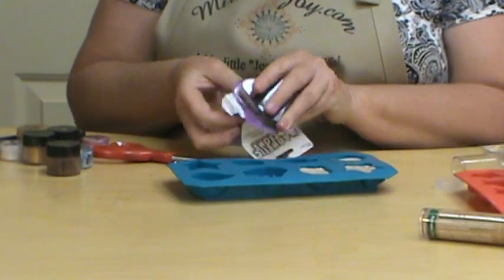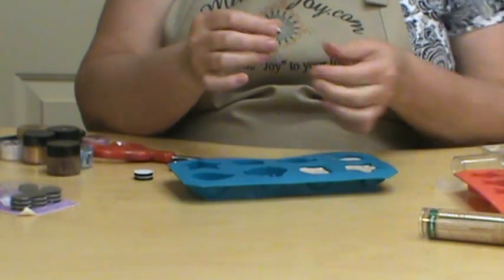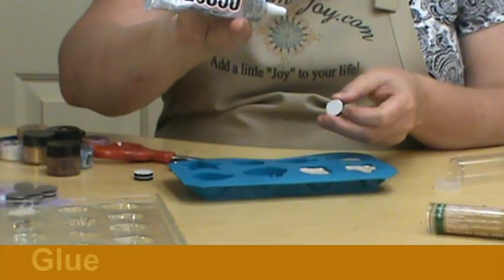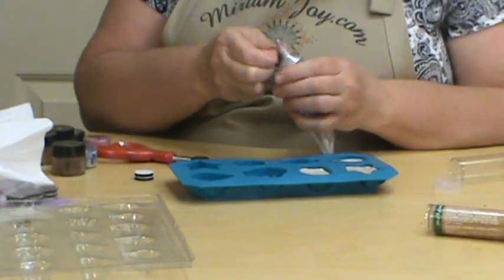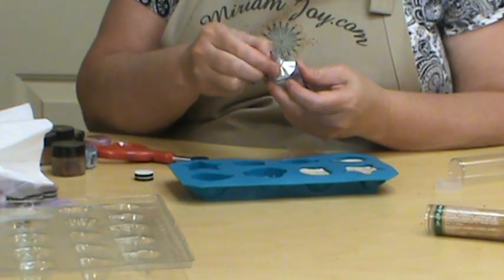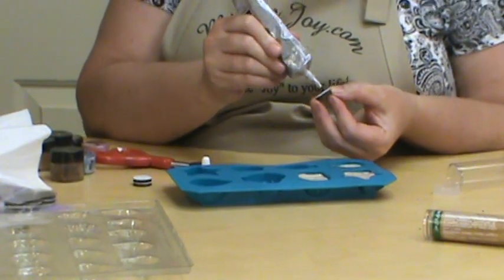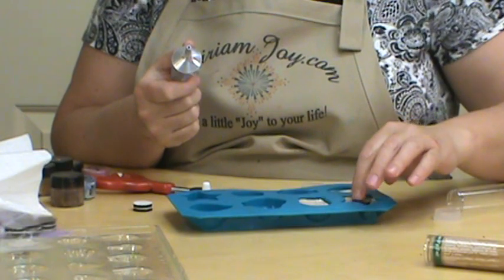These actually have an adhesive background — a stickable backing — but we're not going to use just that because chances are that wouldn't hold well enough. So we're going to glue this on with our E6000. If you take your E6000 after you're done using it and wipe it off with wax paper, it removes the glue and helps keep the lid from getting glued on. One of the reasons it gets glued on is that on a new tube it comes out so fast that you can't get the lid on fast enough. So we're going to take our E6000 and put it on our magnets and push them in just a little bit.